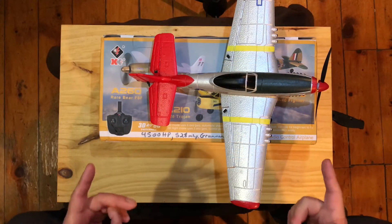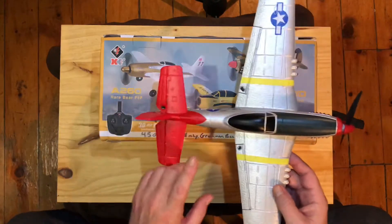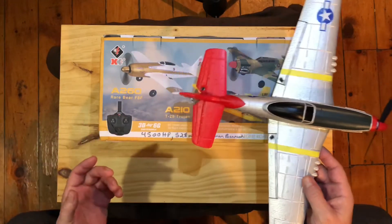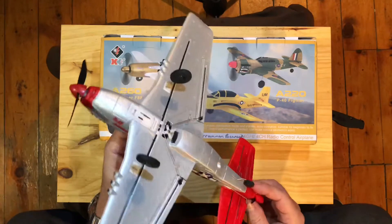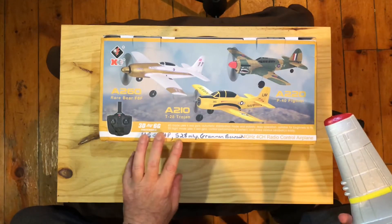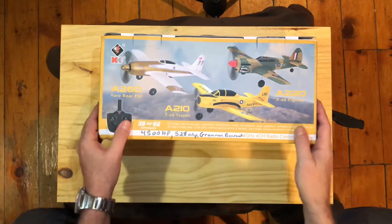I'm interested to see some of the differences between these little models. We've got several companies making them: XK, EA Sheen, Volentex, Will Toys, and probably some other off-branded ones. All of the EA Sheen ones have come fully assembled, but some of these others need some assembly. They've also got some different control boards, and something exciting about this plane is that you can plug in different receivers to it.